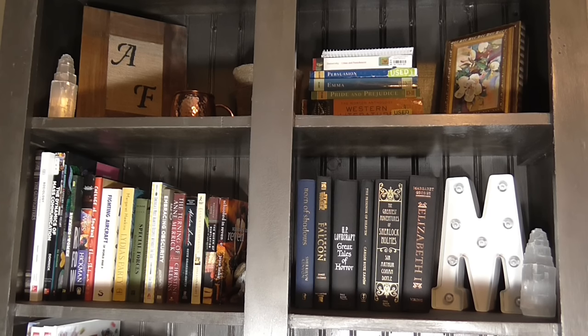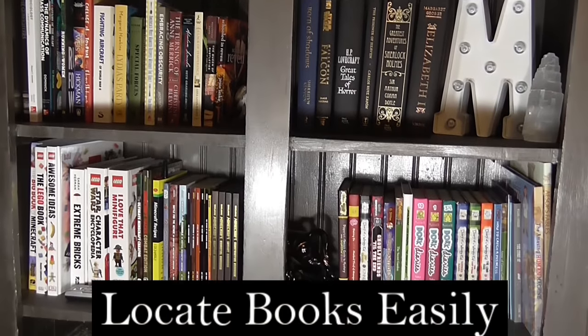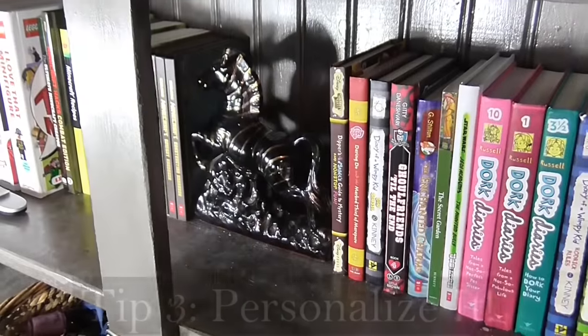They're all grouped together. Down below near the letter M you can see there's a group of hardcover novels — they're less referenced but they're really beautiful and make a great standalone element. You can also use reference books or cooking books and put them together, which just keeps it more organized and quicker for you to find.